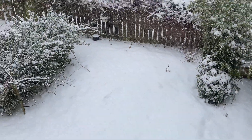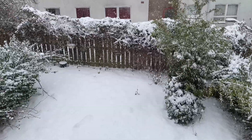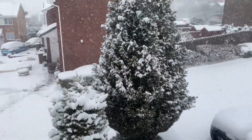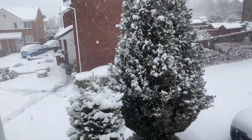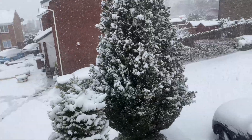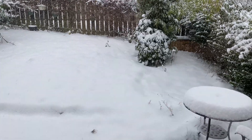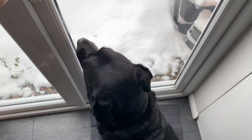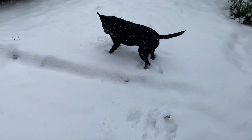Hey everyone, it's Jordan from Fishkeeping Made Easy and today we are back at it again with another ecosphere. I've had this idea for quite a while now where I was going to make an ecosphere with snow, and finally in late February it snowed enough to actually do this. As always I'm joined by my partner in crime Seamus, who absolutely loved the snow.